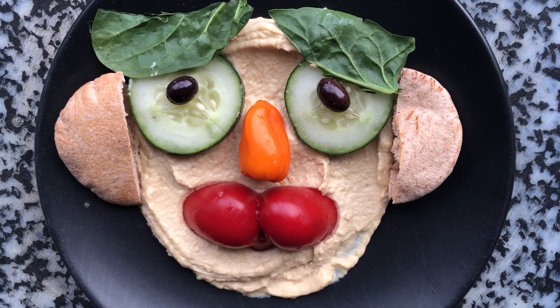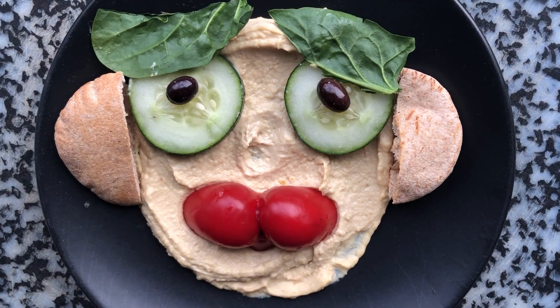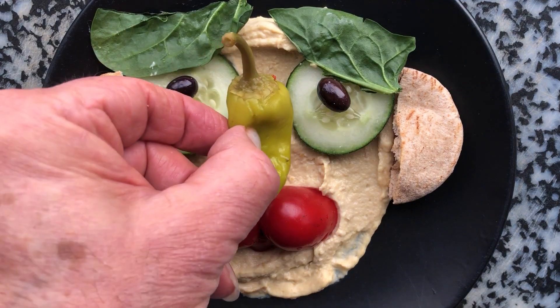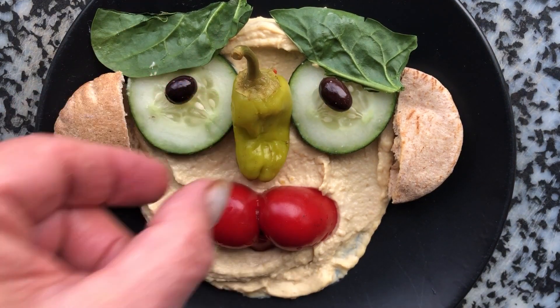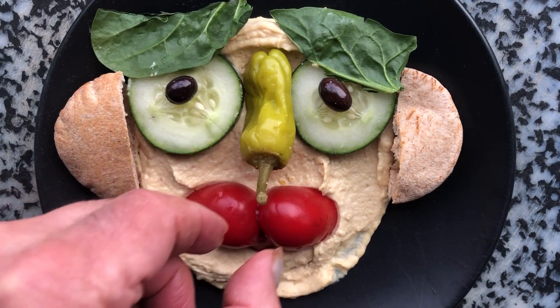There it is. You know, if you don't have all these ingredients, you can change and put whatever you like. For example, I can make a different nose — I have a little hot pepper. I can put it here, or I can turn it around. I'll put it this way. Maybe that looks good.